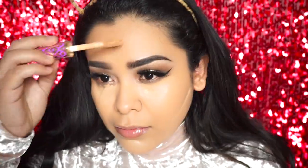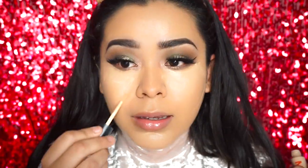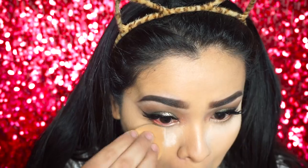For my concealers I'm using the Tarte Shape Tape in Tan, and then on top of it I'm using a Morphe Cosmetics concealer in the color Oats. I'm blending that in with the beauty blender as well. For baking I'm using Ben Nye translucent powder in the color Fair.